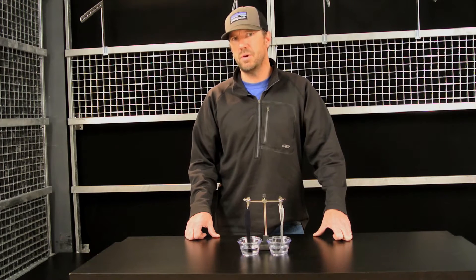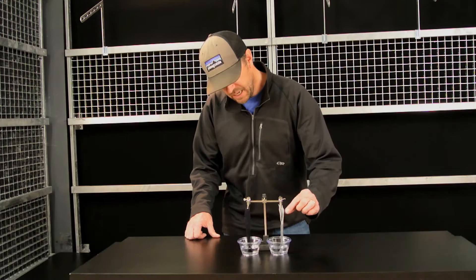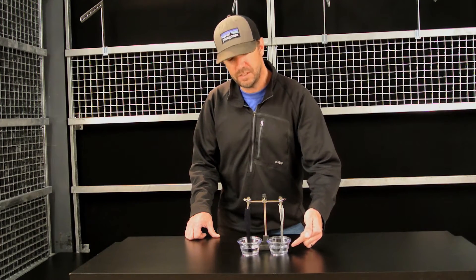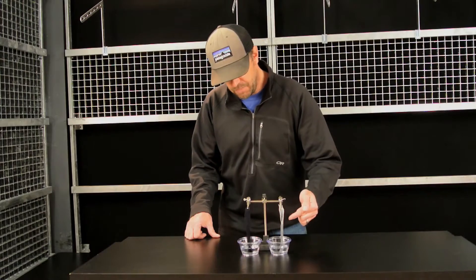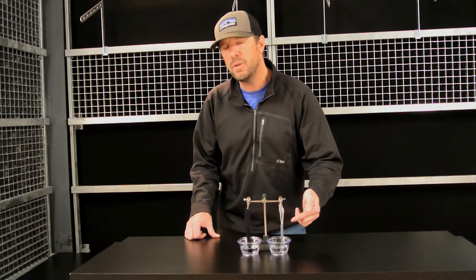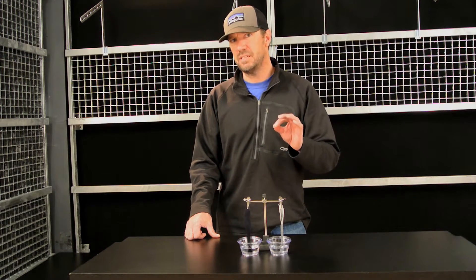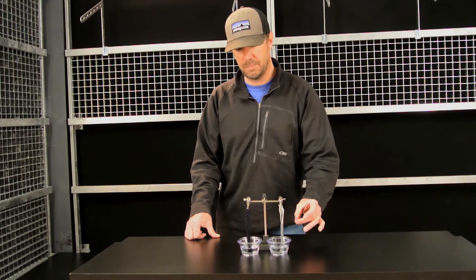The first is a vertical wicking test, and it's a very simple test. You simply suspend fabric over a water source. There are two options for how you conduct the test: you can either measure how long it takes for the moisture to wick up to a pre-measured point on the fabric, or you measure at a specific time how far the moisture has migrated up that fabric.